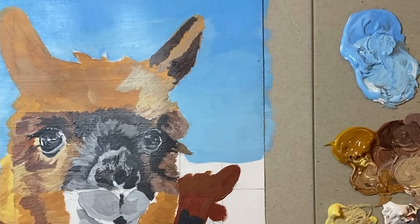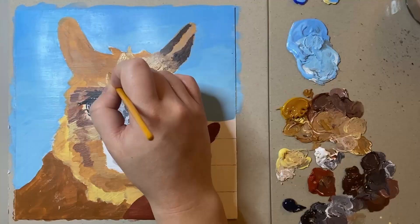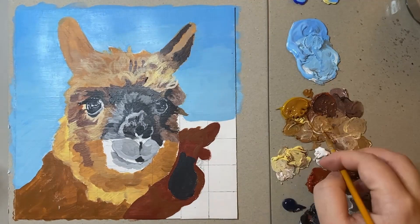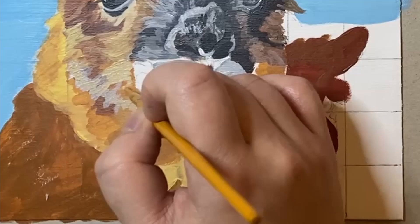So why exactly did I decide to draw an alpaca today? I thought it would be really interesting to mix things up a little bit and to challenge myself to not only draw pets such as dogs but to experiment with painting other animals. I thought a really interesting way to paint some more animals would be to paint an animal for each letter of the alphabet.